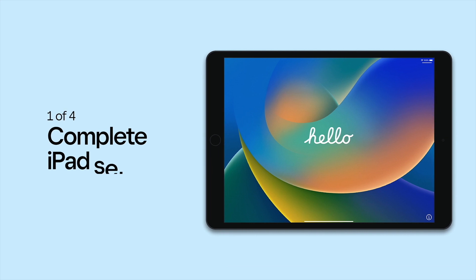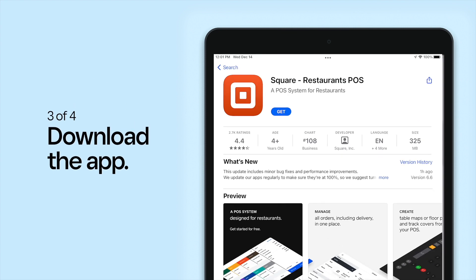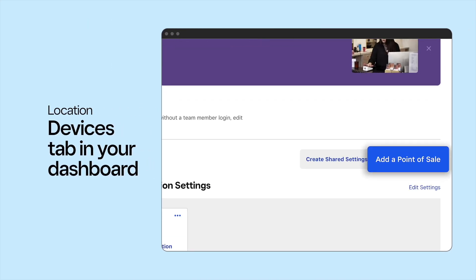If you're using an iPad, complete the iPad setup, connect the iPad to your private Wi-Fi, and download the Square Restaurants POS app. You'll need to sign in with a device code, which you can create in your Square dashboard.